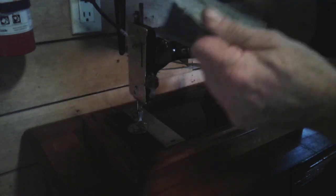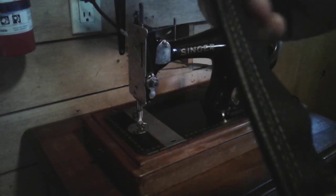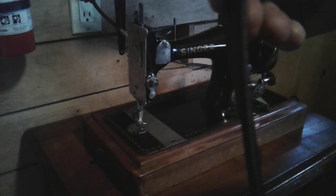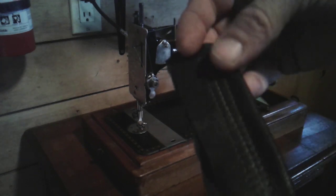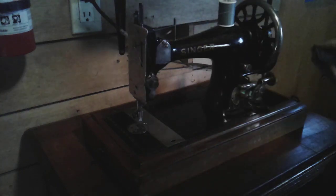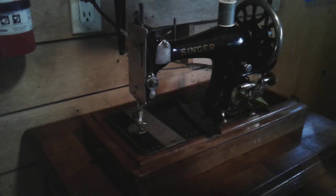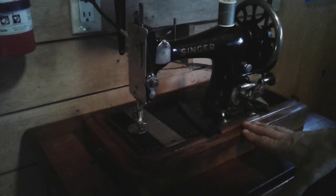It's got a good stitch, as you can see right there — it's nice. Here's some clothing grade vinyl, not a huge thick material, but look at that — beautiful, nice and even. Look at those stitches! And this machine is over a hundred years old — could you imagine?